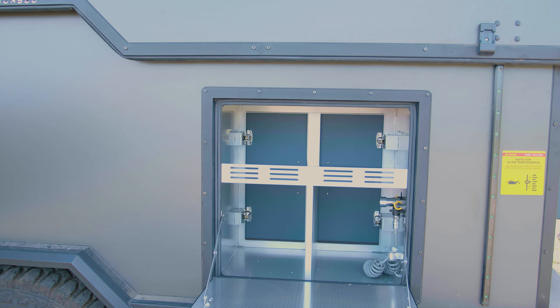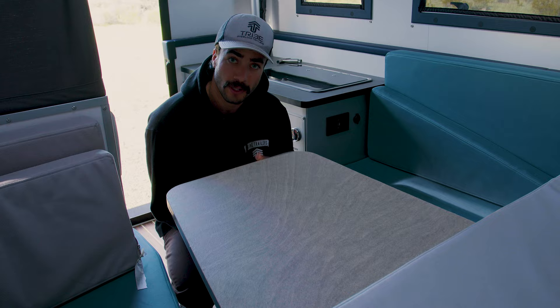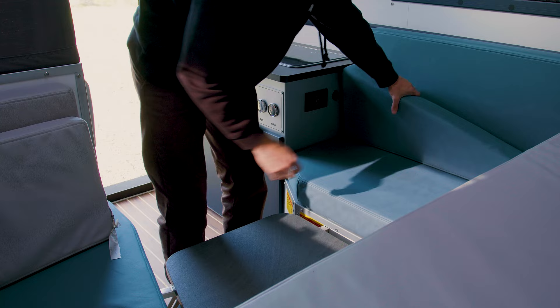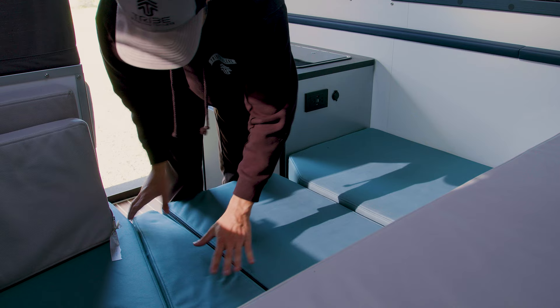Here's that pass-through into the kitchen area. Using the seating area as a bed is as easy as taking the table out. Once the table's out, flip these legs up on all four sides, grab your table again, pop your table down, grab your cushions, throw one on top, and then the triangle piece right here — and now you're ready to sleep.